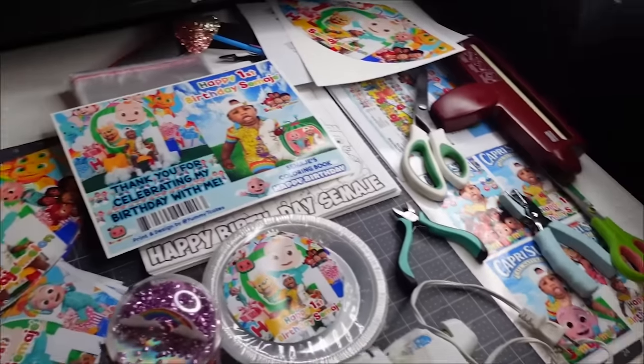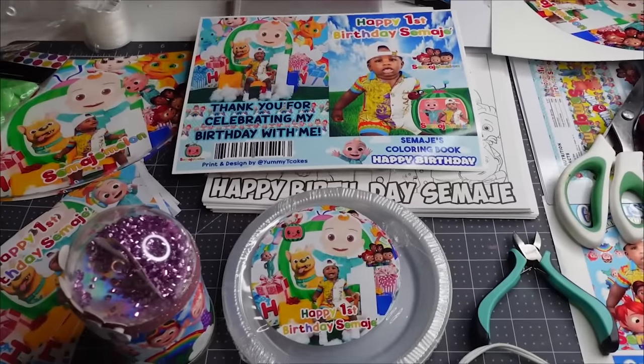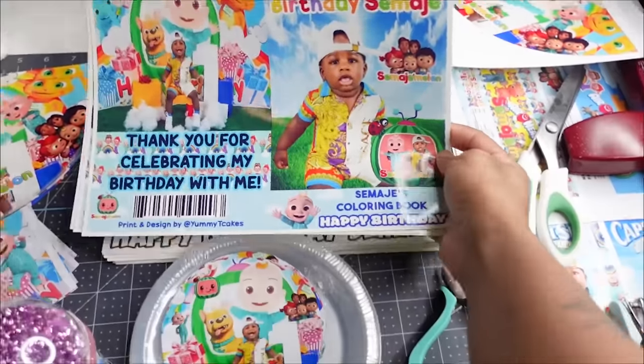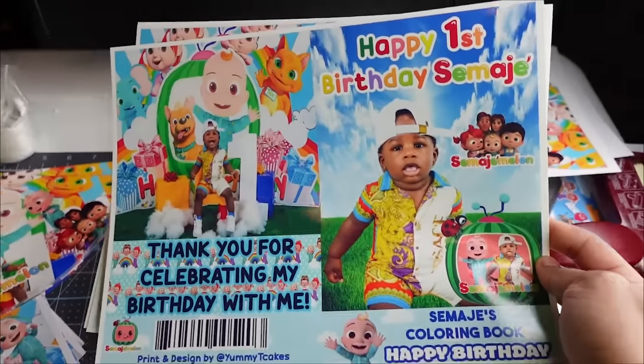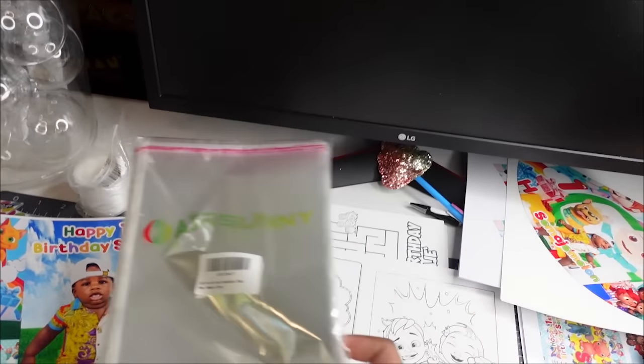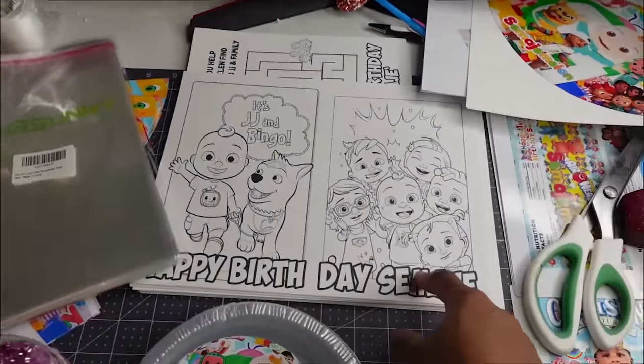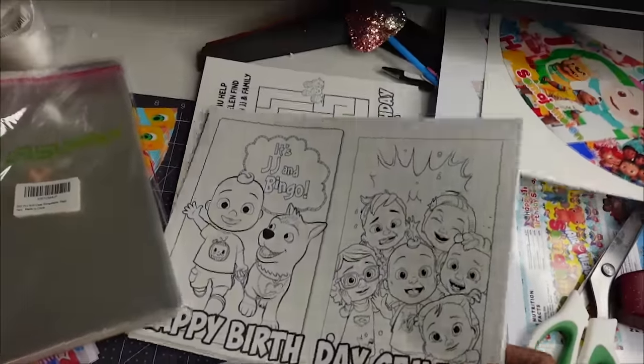Welcome back to my channel. Today I'm doing treat packages. I'm putting together some coloring books — this is going to be the front and back cover. These are the bags I put my coloring books in, and these are the inside pages I use. I need to get my extended stapler out. I try to have all my stuff together, whatever I'm gonna use.